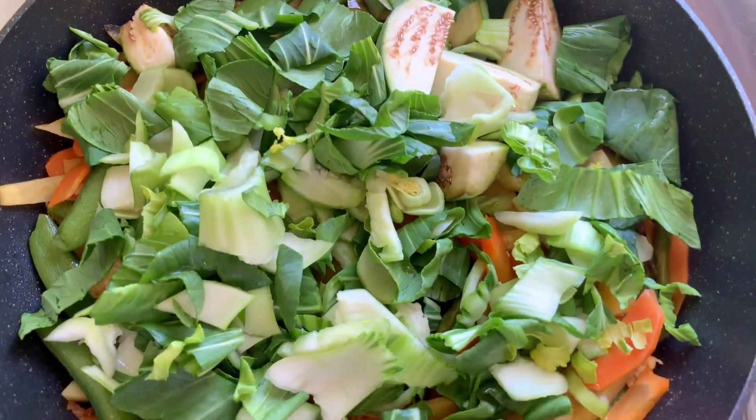I can give this some black pepper now. I will let it cook for a few more minutes.